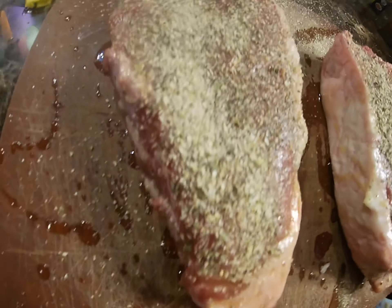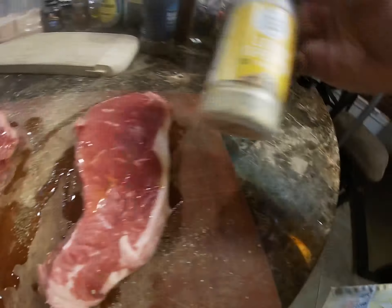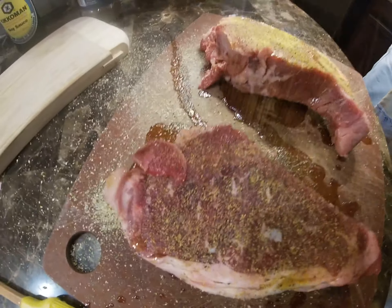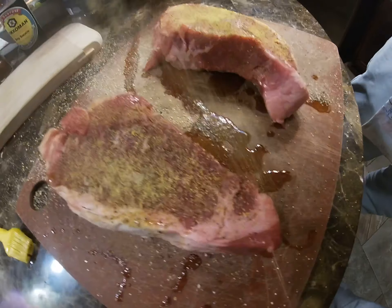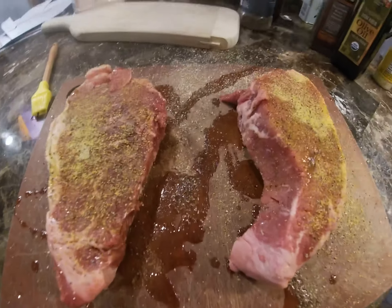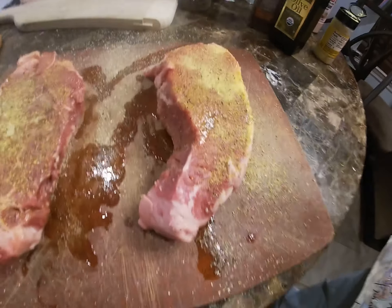And then we're gonna turn around, grab this lemon pepper. Lemon pepper — you can do good lemon pepper. Then next we're gonna do bay seasoning. Bay seasoning — this is good for meats and seafood, very amazing.